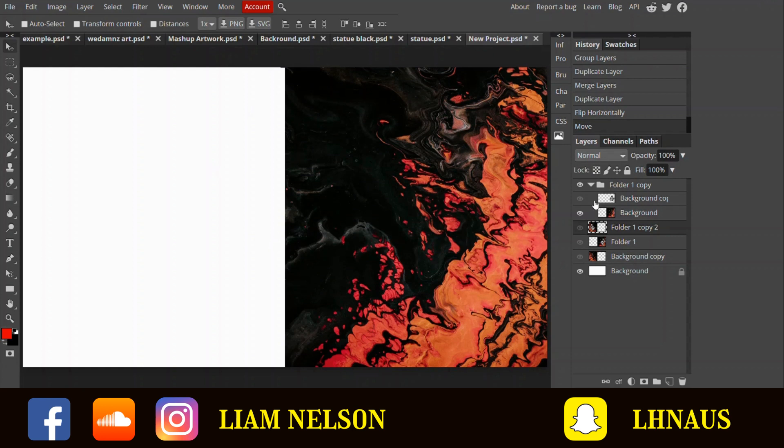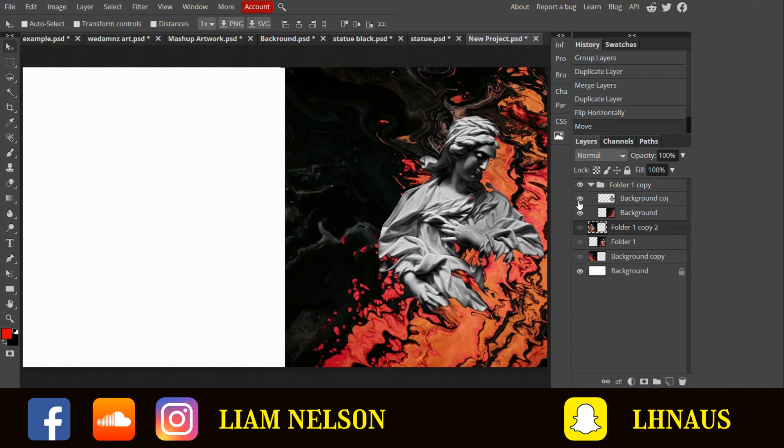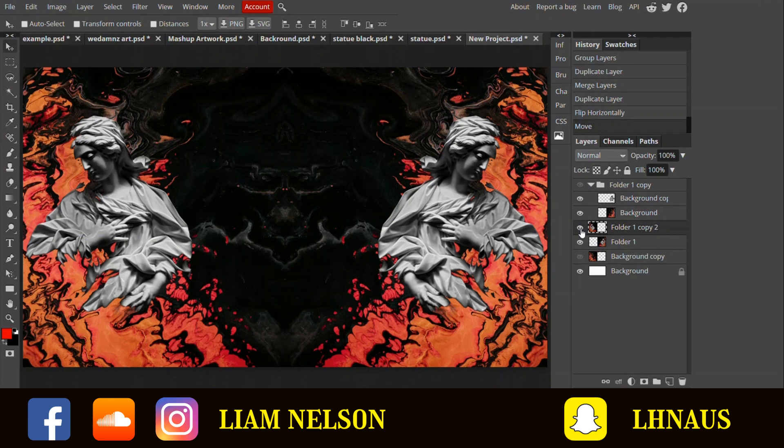I started a new document, got the background, chucked the statue on it, resized it, and lined it all up. Then I flipped it around and lined it up, and that's what we end up with. I was honestly quite happy with that — I love just the way it comes together in the middle; it kind of looks like hands and a face to me. I don't know if I'm the only one who can see that, but I saw that as soon as I copied it over and flipped it and I was like, yeah, awesome, that's perfect.